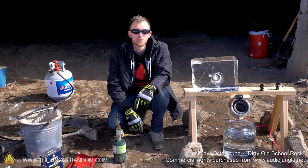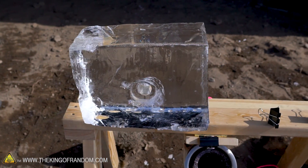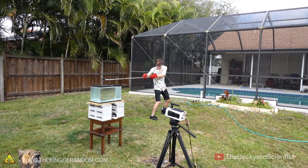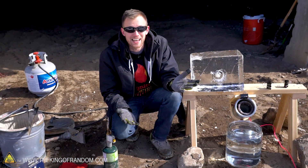Hey guys, welcome back to the dome today. We're going to be trying out something that a ton of people have requested - we're going to try pouring molten salt into both water and ice. I'm pretty sure both of these are experiments that have previously been done by the Backyard Scientist, and he had some really cool results. He's got some great stuff on his channel, go check it out if you want to see more.